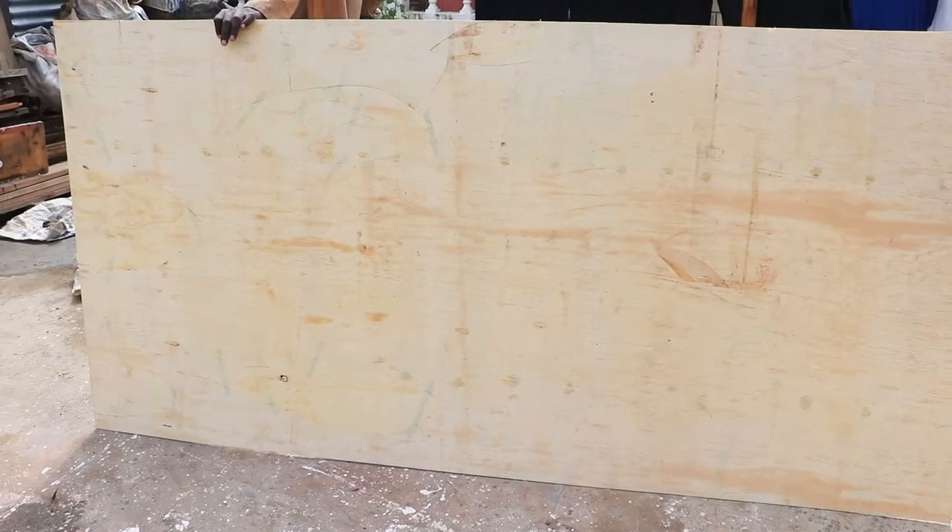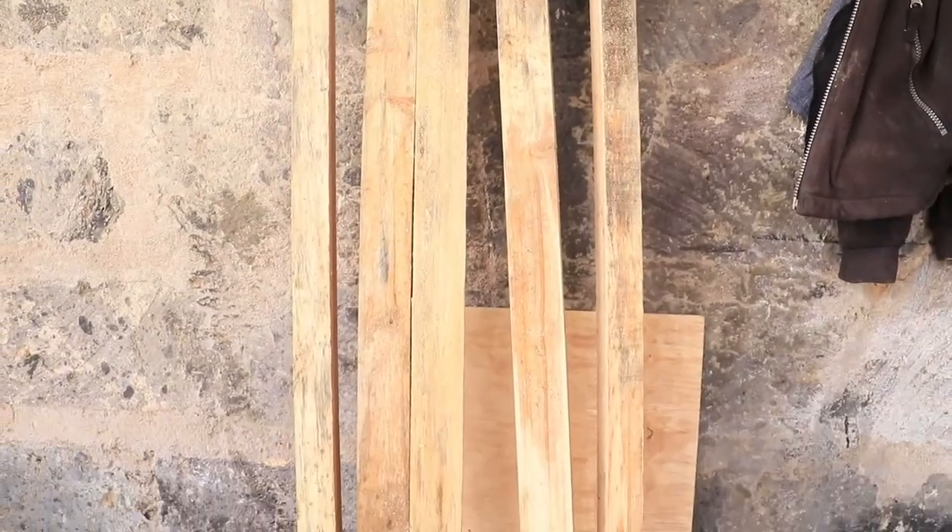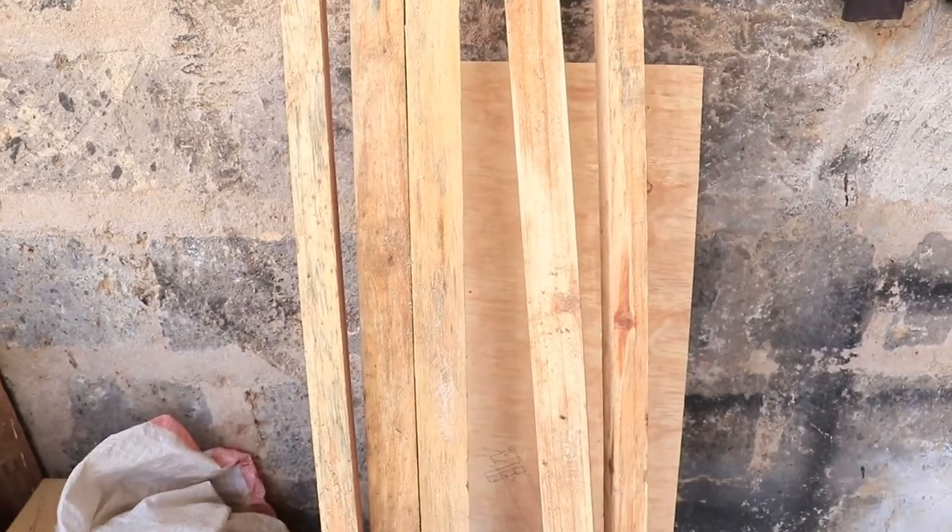For this project we did use two by two, one and a quarter inch pieces of wood, three sheets of nine-ply, and one sheet of MDF board.